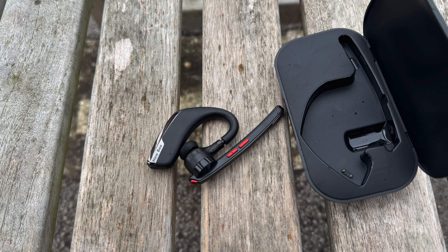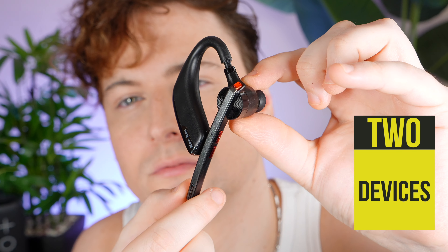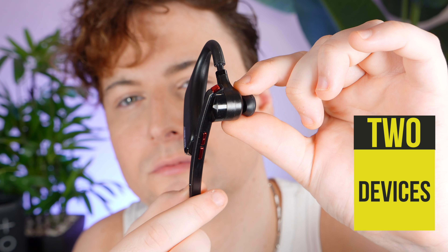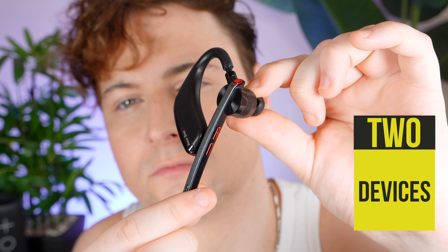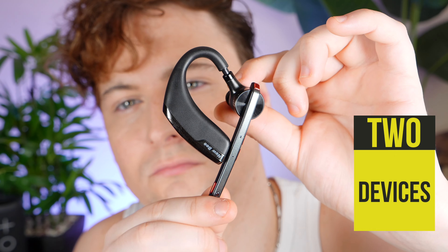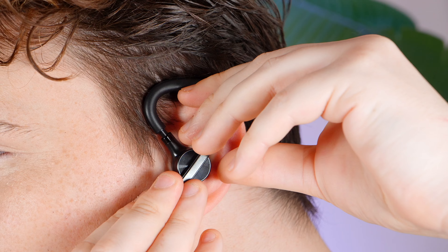The M51 is a Bluetooth 5.2 headset, which brings a lot of benefits to the table. With this advanced Bluetooth technology, you get a remarkably stable connection and a generous range of up to 15 meters, meaning you can move around in your space without worrying about losing connectivity — it holds really well. Another standout feature is its ability to connect up to two devices simultaneously. I tested this with my phone and laptop and was genuinely impressed with how seamlessly it handled switching between the two, with no need to manually disconnect and reconnect.